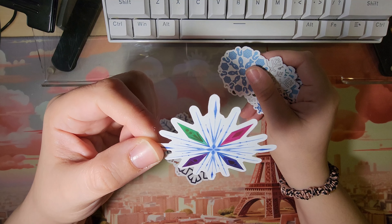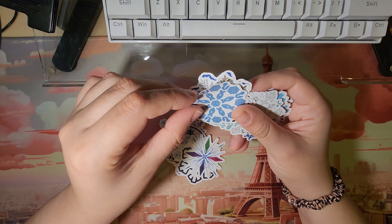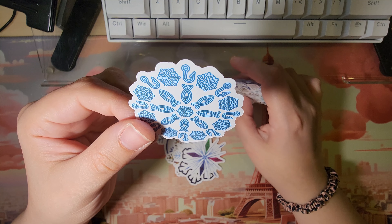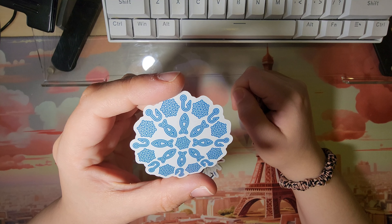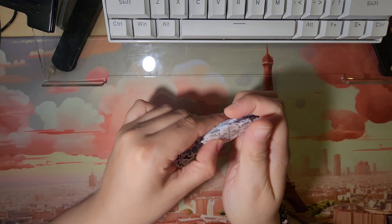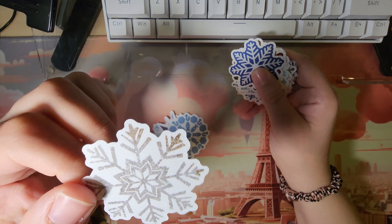Look at this colorful one — it's like jewels. It's like a fish bait style, like a fisherman's snowflake. Really fun. I did not expect to get all this creativity from a pack of snowflake stickers.